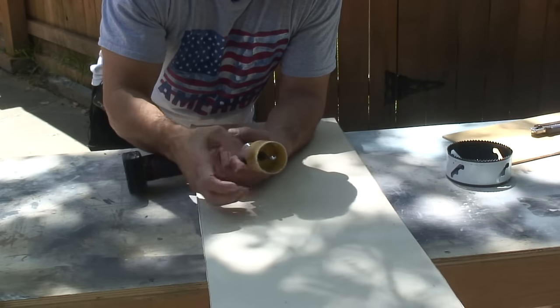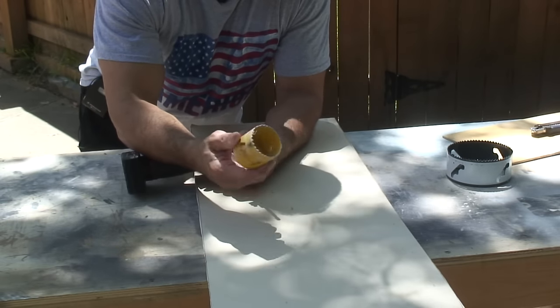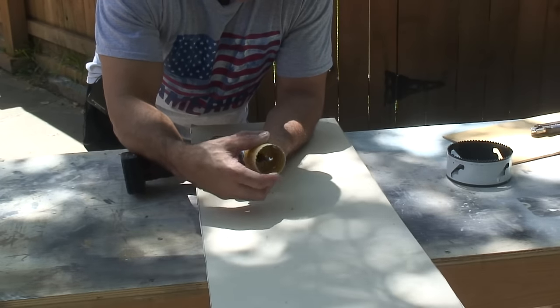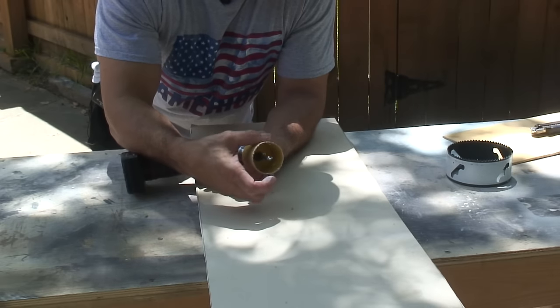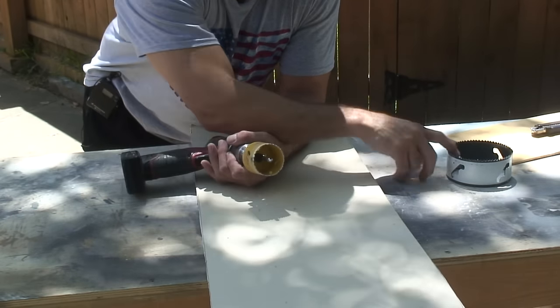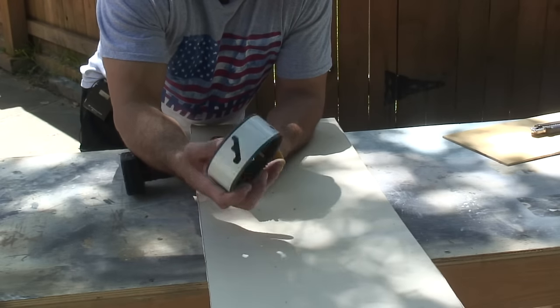I'm going to use a hole saw for this. This is a bi-metal hole saw. You don't necessarily need a really good one like this. You can get a very inexpensive one at your local hardware store, or you can get a whole kit at Harbor Freight for probably fifteen or sixteen dollars. That will go from three-quarter inch all the way up to four and a half or maybe even five inches. This right here is a four-and-a-half-inch hole saw.